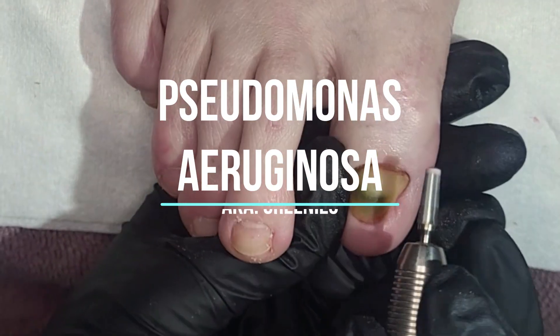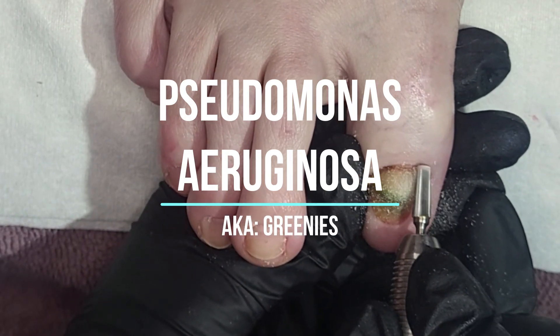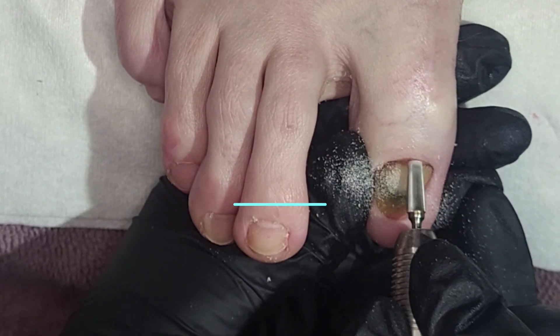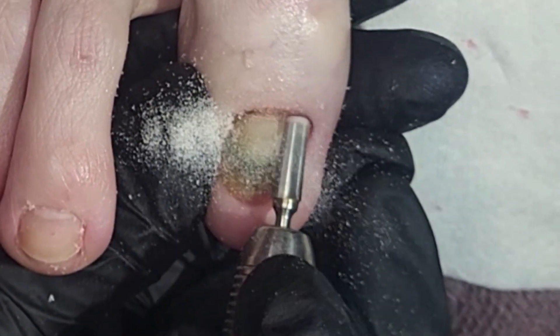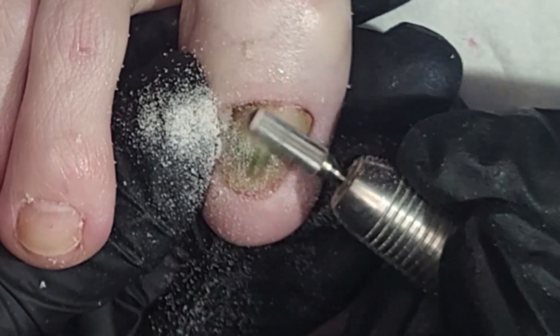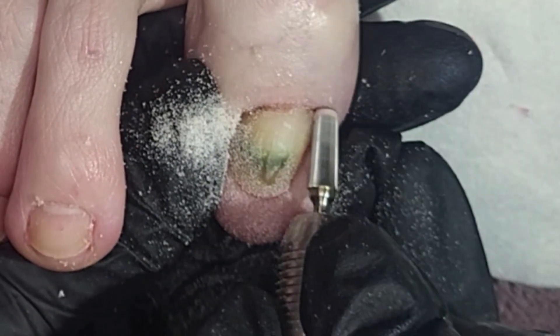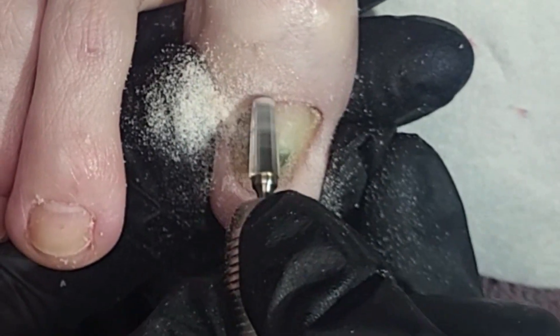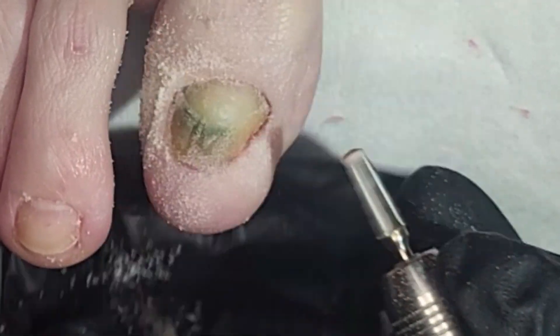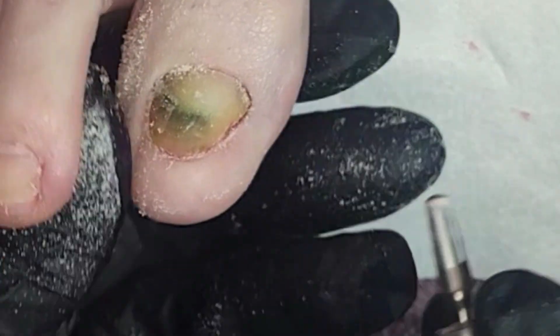Hey everybody, welcome back. This is Rachel, aka the Nail Therapist. Today we're going to be doing a quick video featuring what we call in the nail world 'greenies' — a bacterial infection that we don't see very often in the feet, but more so underneath nails that have acrylic or artificial enhancements.